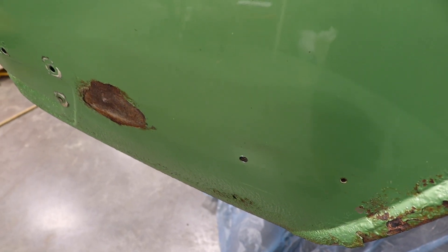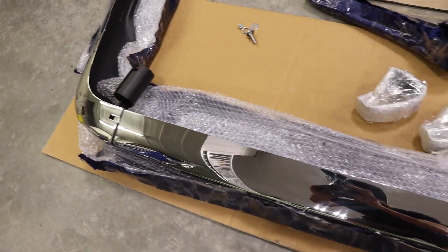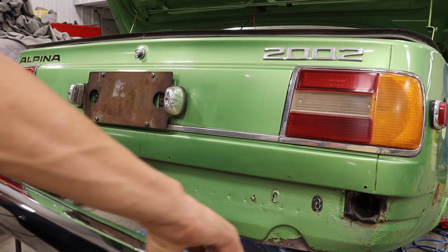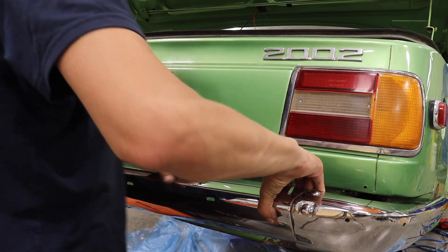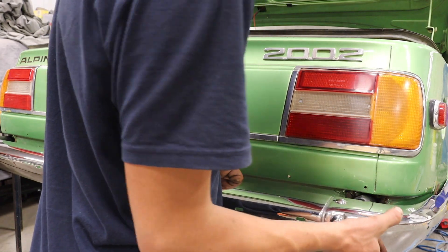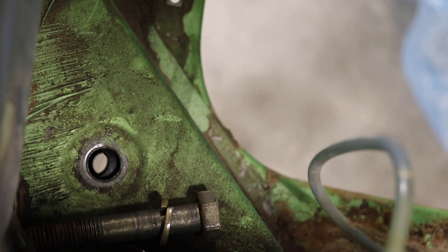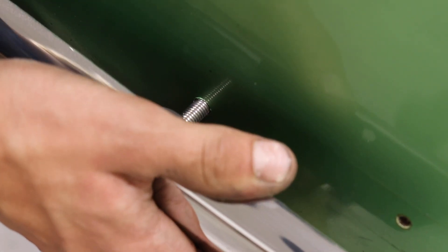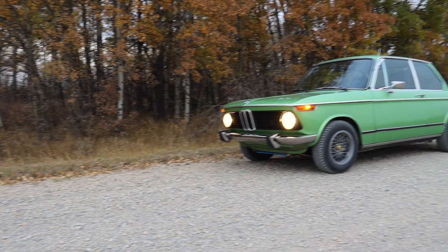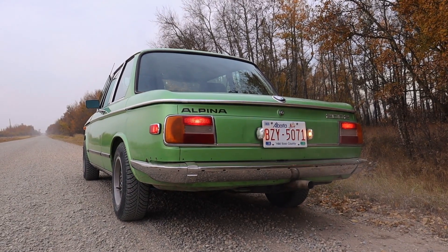I did have to drill a hole for the rear bumper corners as well. I spent quite a bit of time adjusting and snugging everything up. Now that looks pretty — you betcha. Thanks for watching.